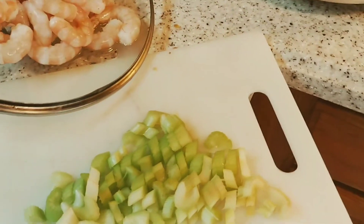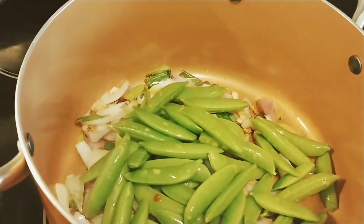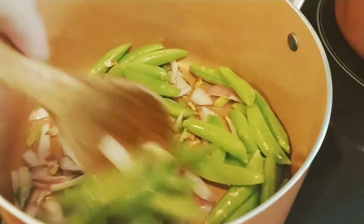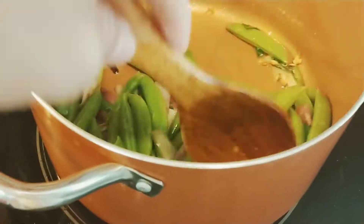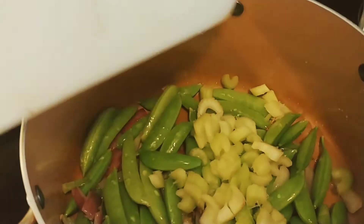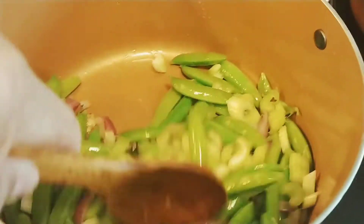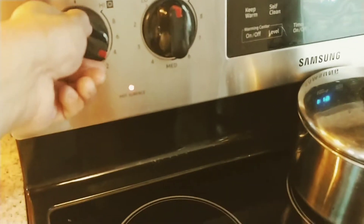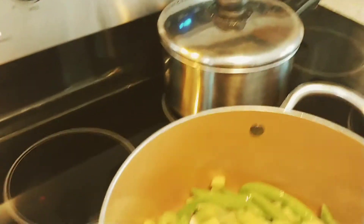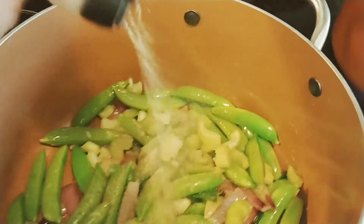It's just a normal sautéed shrimp. I prefer to put the vegetables in first — I don't want to overcook the shrimp — and then add the celery. I'll raise the heat a little and add a bit of pepper.